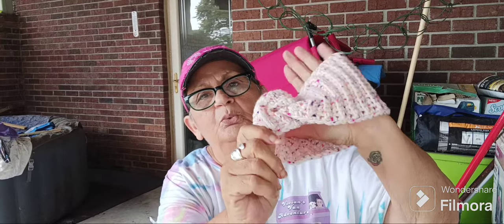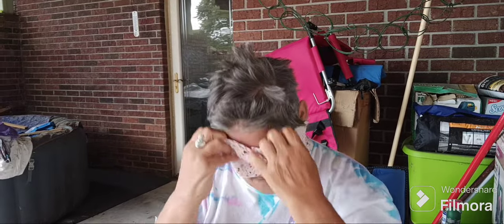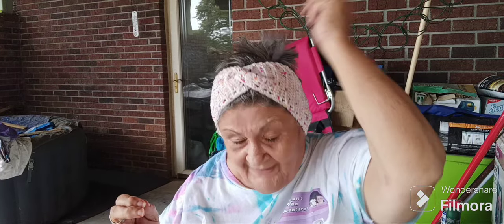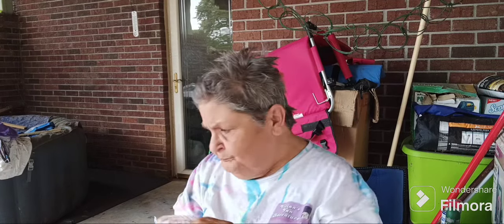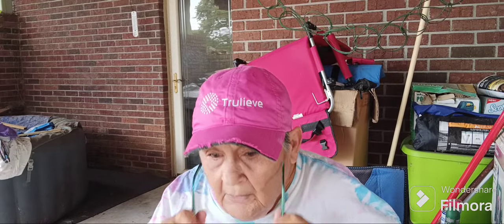All right, this is the one I made — was it last night, this morning? I think it was this morning. I crossed it. Let me show you that. I'm going to take my glasses off. Looks like that. See, I got crazy hair. But these keep your ears warm in the wintertime. And I think I'm going to make some a little bit wider, for people that want to wear a hat but have a ponytail so it can go through the top.